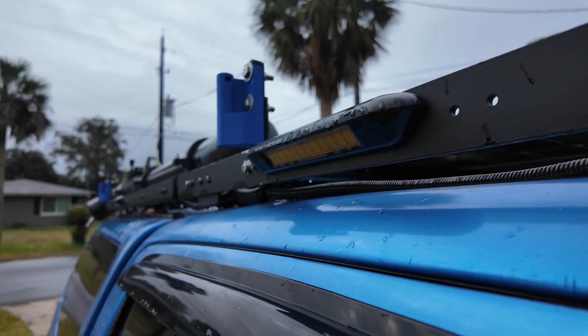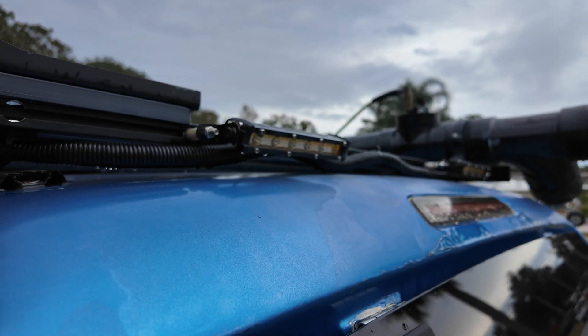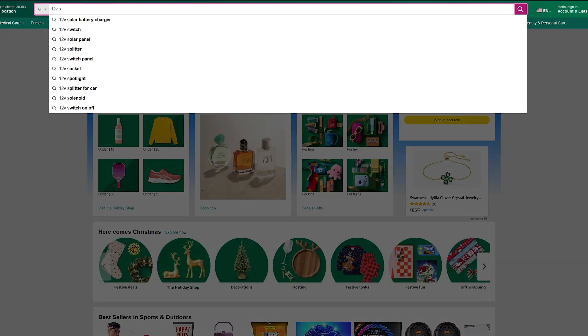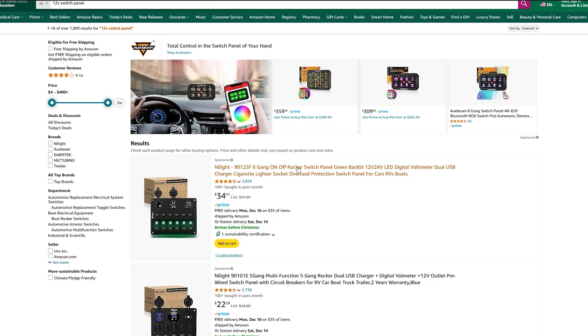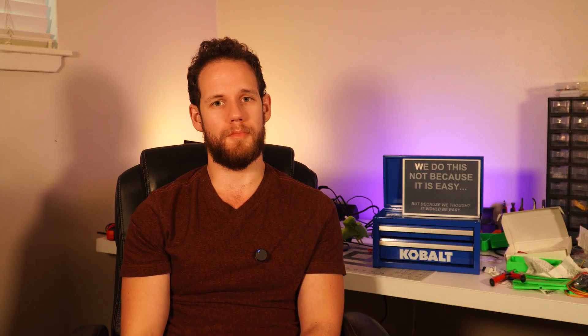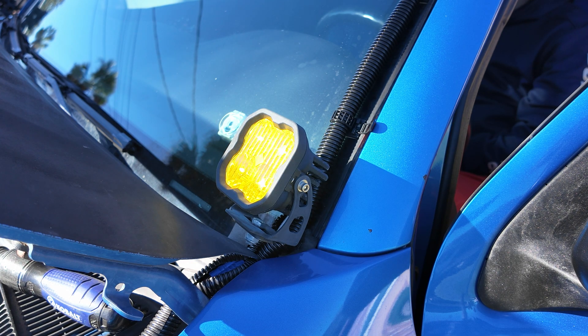Light bars, light pods, bumper lights, rock lights, ditch lights — whatever they may be, you need a way to control them all. So you go on Amazon and start searching for a control panel and you see a ton of options ranging from $20 to even $1,000. Realistically, they'll both accomplish the same goal: turn whatever lights you have plugged into a circuit on and off, to shine light on your driveway while you dream about being somewhere 2,000 miles away.